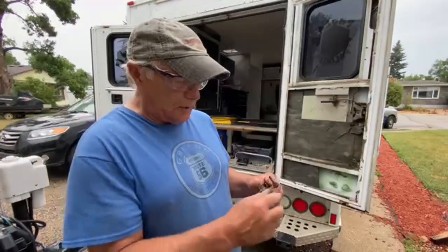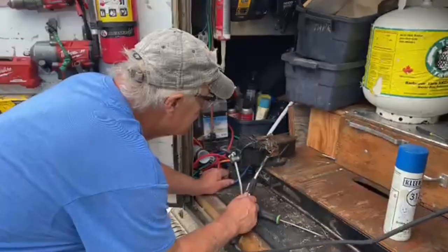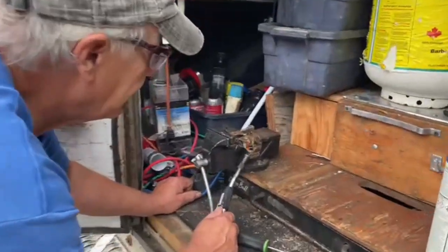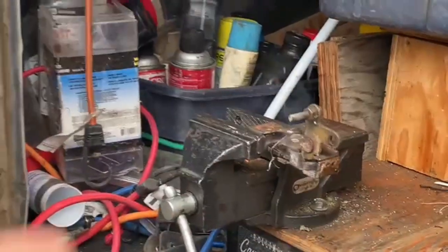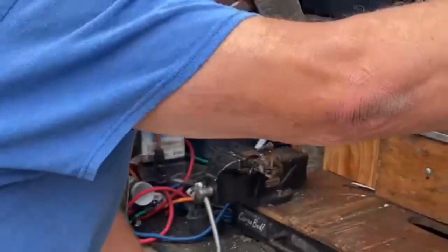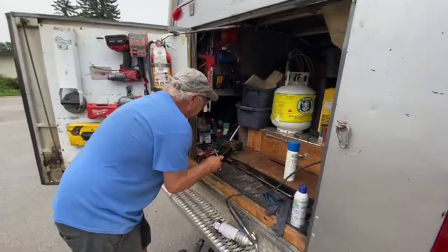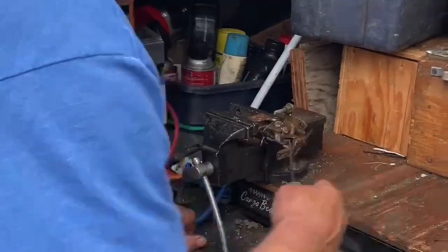These locks are about 150 bucks, but I think I can fix them up for a lot less than that. You've just got to heat it up. There are springs in there so you don't want to get it too hot — just a little above warm. Then you just work it back and forth like this.